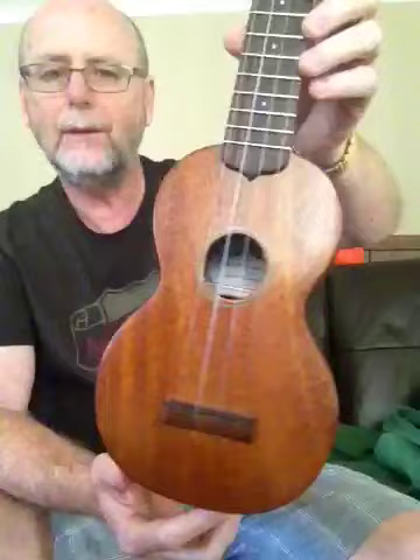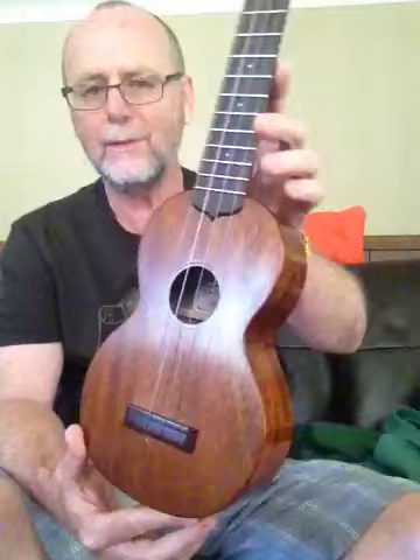It's made in England, custom made in England by a man called Ken Timms. He makes beautiful ukes. In fact, this uke, even though it's a copy of a Starlo Martin, I actually own a Starlo Martin and I believe this Ken Timms actually sounds better than the actual Martin it's a copy of.